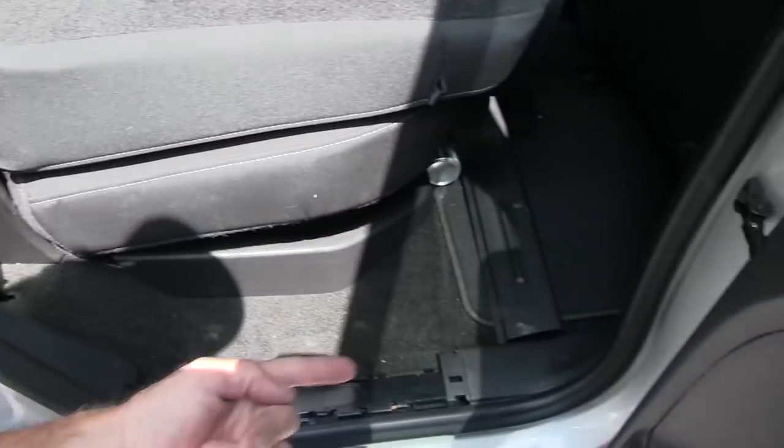I got a wire to pull. I got my CB and I need a route inside. I think I'll just drill a hole next to that air duct. Once I get it in here, I can run it under the carpet back to the front of the truck. Sounds easy, but we shall see.